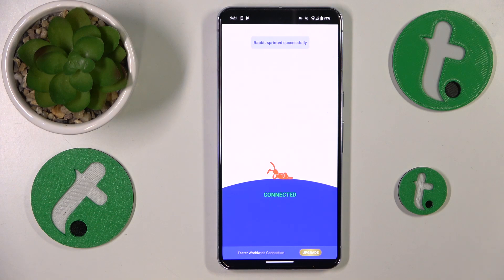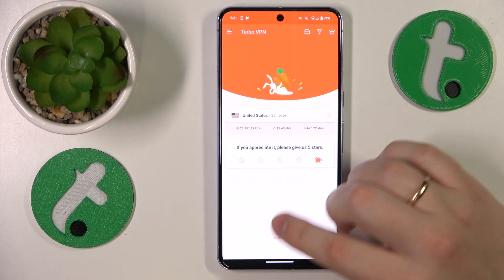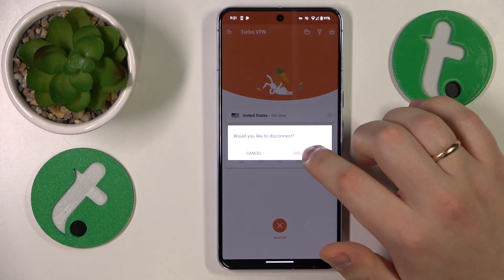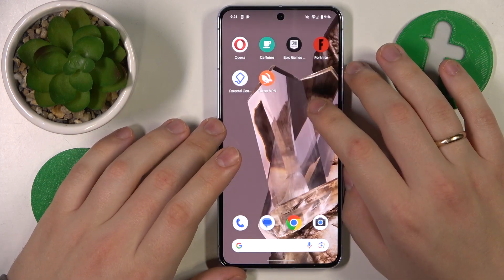When you are ready to turn the VPN off, tap at this cross button at the bottom of your screen. Then select the disconnect option and that'll be it. Thanks for watching and bye bye.